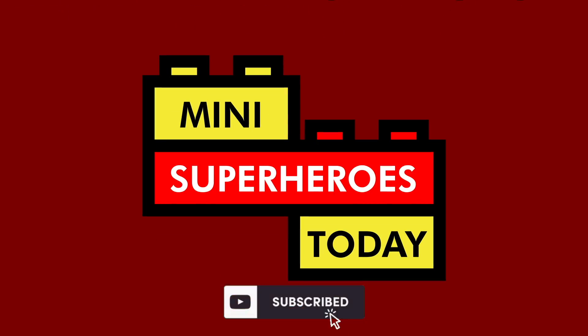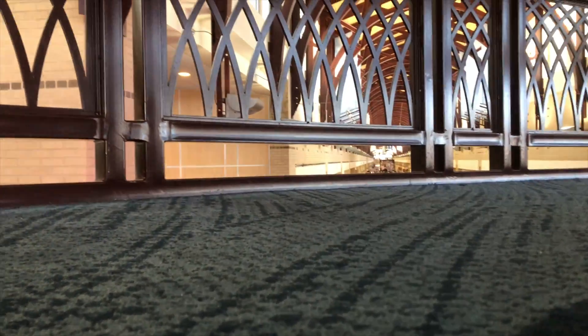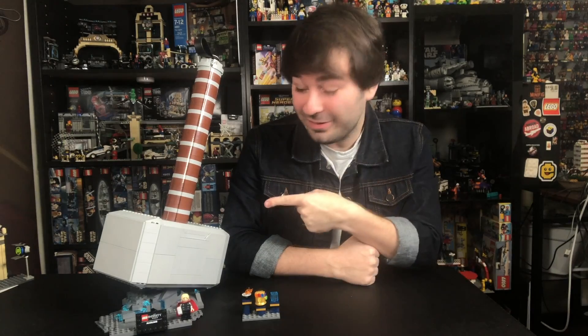What is up, you guys? This is Many Superheroes Today. Thanks to Captain America for that little intro. I'm Jonathan, and this is also Jonathan.